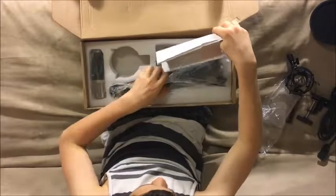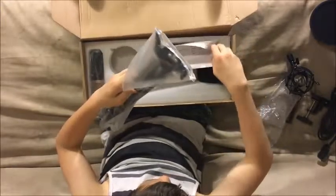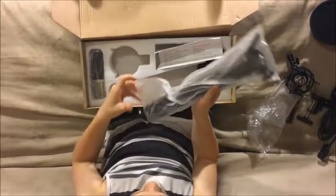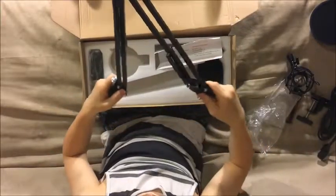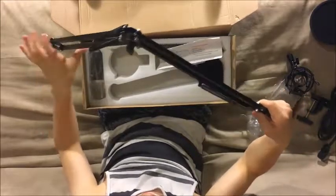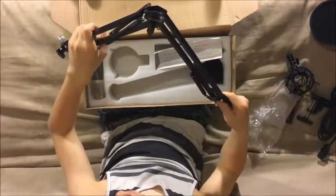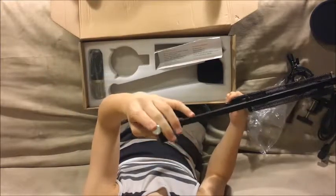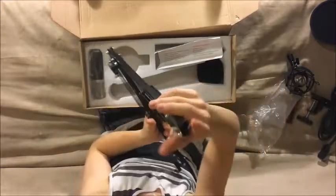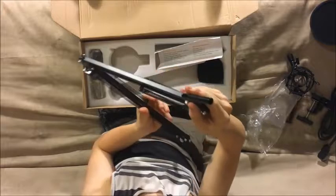Now we have the boom arm along with the instruction manual. Here is the boom arm itself — it is very adjustable, has springs for tension, and you can tighten it down. You put the microphone on this part, and you put this part into the clamp mount kit I already showed you.